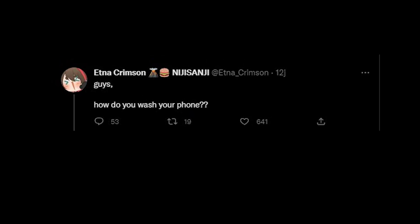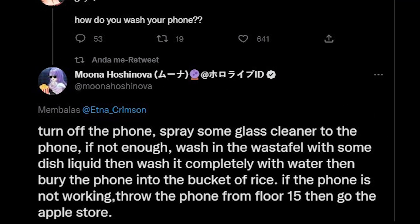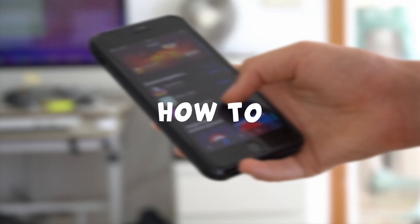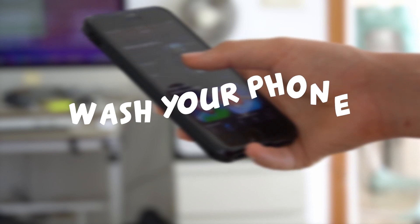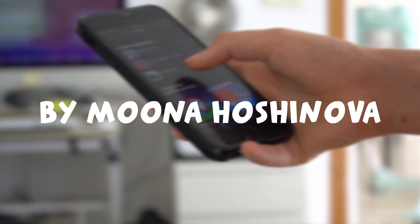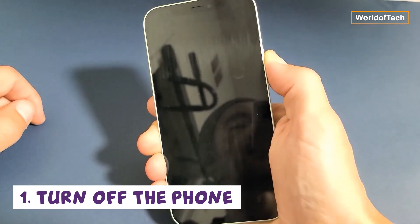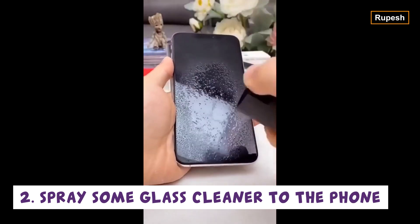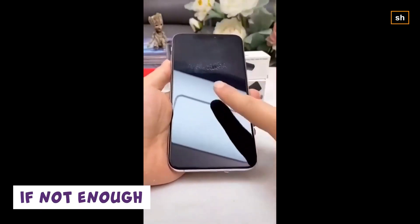Guys, how do you wash your phone? Turn off the phone. Spray some glass cleaner on the phone. If not enough,